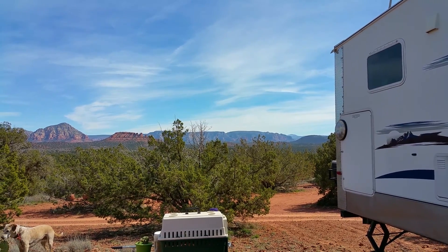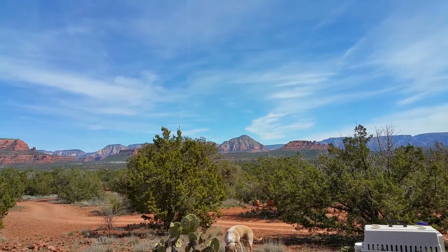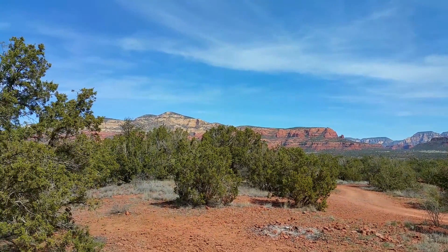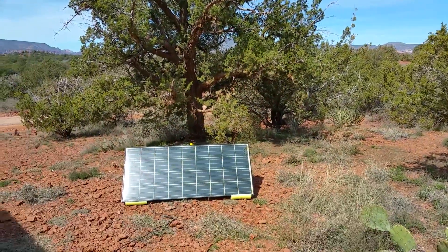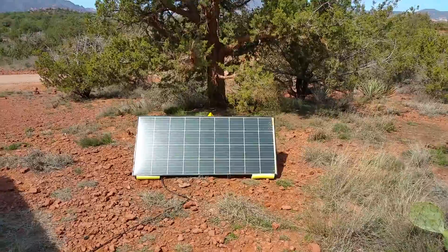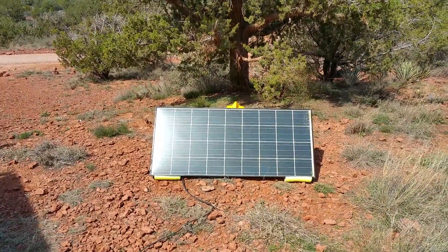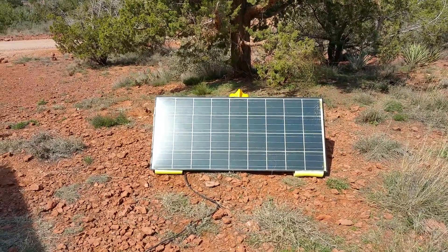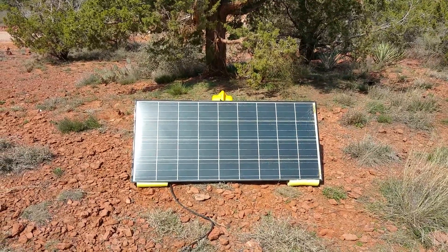Hello everybody, this is Eddie with Mobile Homestead Solar Services. We are west of Sedona, Arizona out here in the beautiful red rocks soaking up the sun. I wanted to get back to you guys on this panel right here — this is the one from my last video about a month ago, talking about the production on a Kerasea 140 panel that's been damaged. This poor soul had it on top of their camper and hit a tree and it broke the glass.